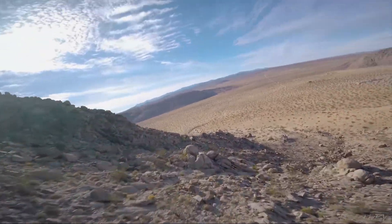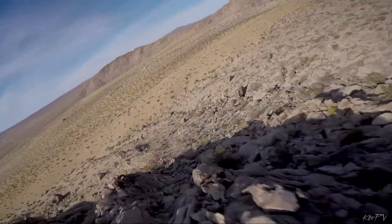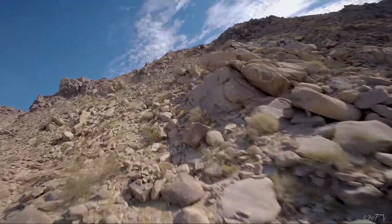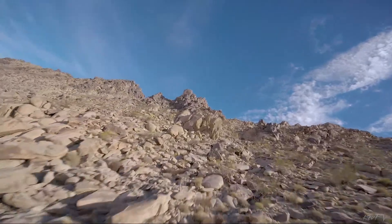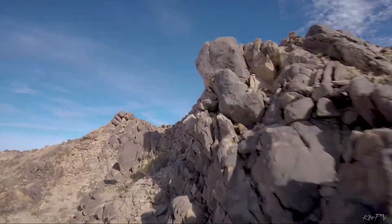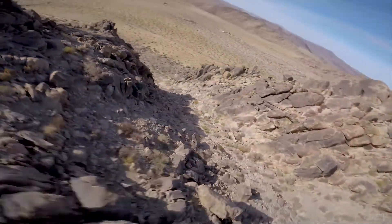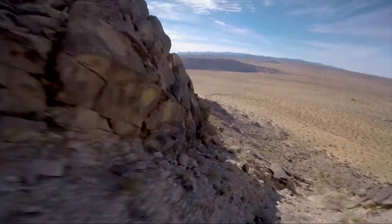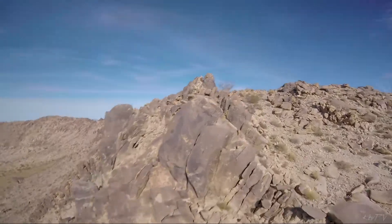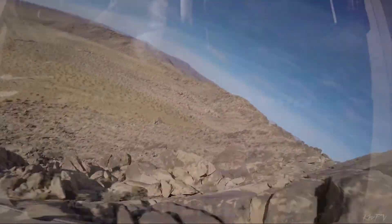When I run 6-inch props on the exact same setup quad, I have a lot of current draw at the top end of the throttle that is pretty much doing nothing for me except drawing excessive amounts of current. It's really not giving me that much more thrust for the amount of current that it's pulling.